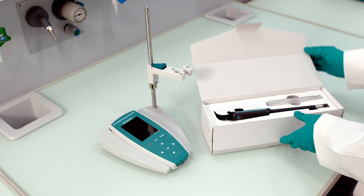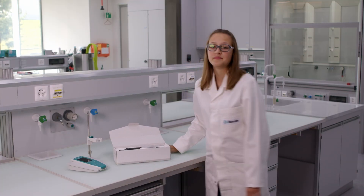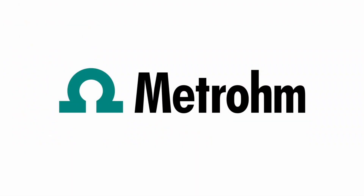Okay, I got my new METROM LUMITRODE, but how do I calibrate it now? Hi, I'm Simon. In this video, I show you how to calibrate your LUMITRODE.